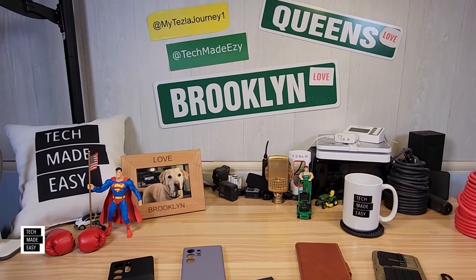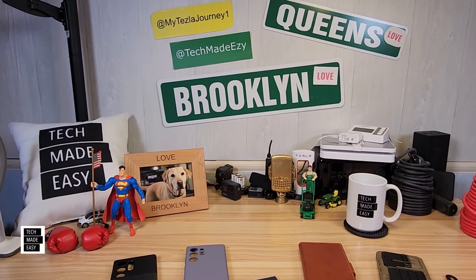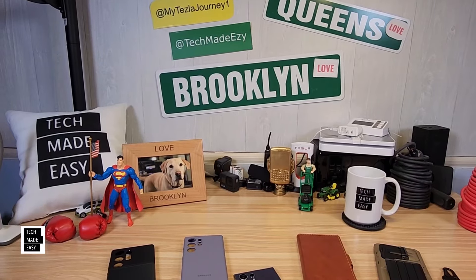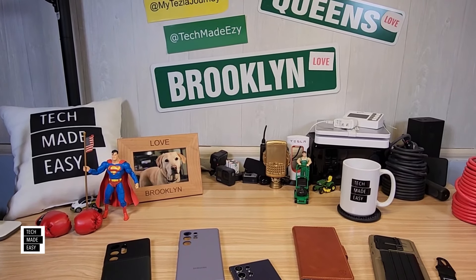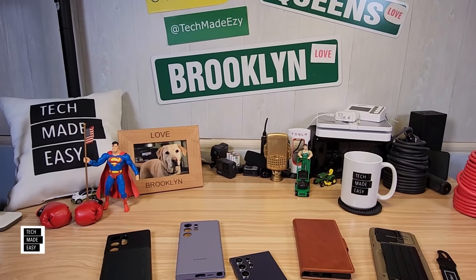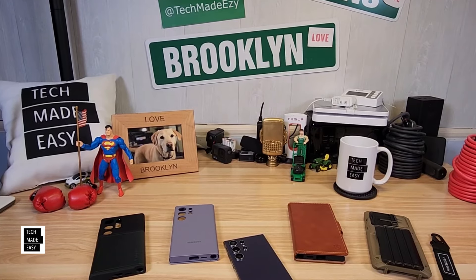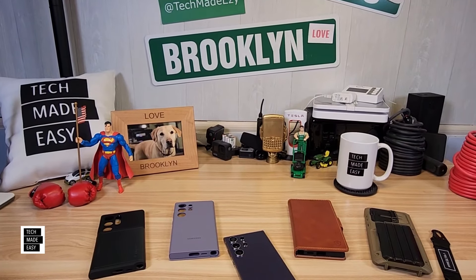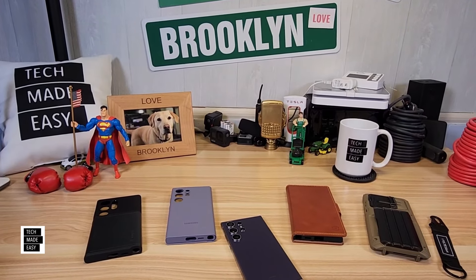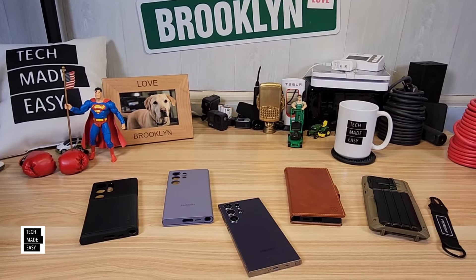Hey guys, Tech Made Easy, and thank you so much for clicking on our video today. If you have an S24 Ultra and you're looking for a wallet case, you've come to the right place. We're going to have timestamps in this video so it'll be easy for you to move around. We've got cases from Spigen, BRS Design, Shieldon, and Samsung. Some of these cases are military-grade, and some of them even have kickstands.